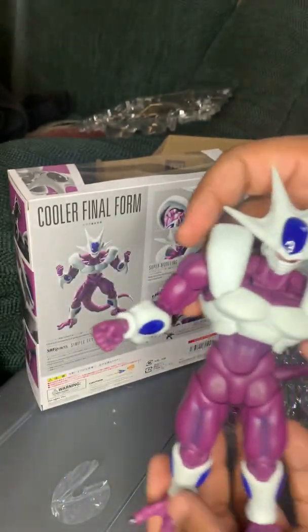First, we're going to put him next to a Full Power Jiren. He's bigger than Full Power Jiren, but not by that much. I'll give you a couple more comparisons. There he is next to Super Saiyan Awakening Goku from the Frieza saga. And now we're going to pair him against the biggest figure I currently own, which is the first release of Broly.